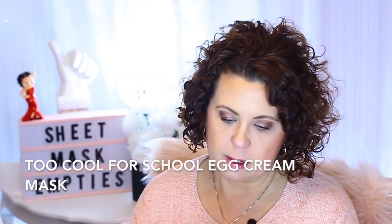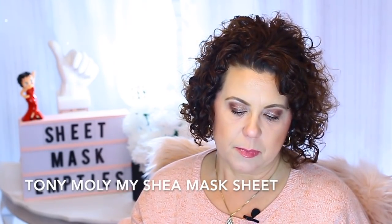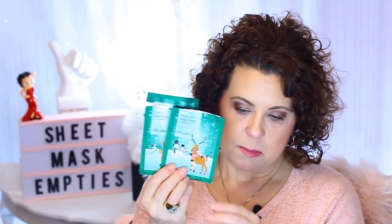Then I have a couple from Tony Moly. These were at Ulta last Christmas and I got them on clearance at the end of the season — and bought a whole bunch again without trying them. They're okay — just a shea butter type hydrating mask. Both are the same even though they have two different designs on the packages. They had them again this year and I didn't buy any because I still have a whole bunch from the year before. They're okay, but I don't need to repurchase any more.